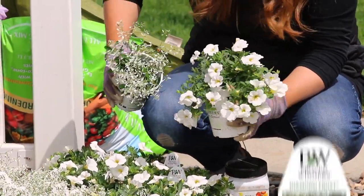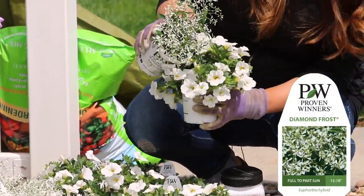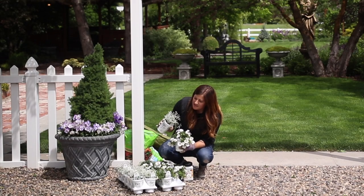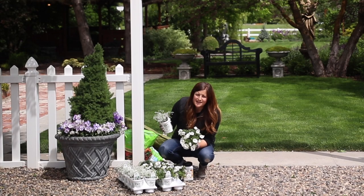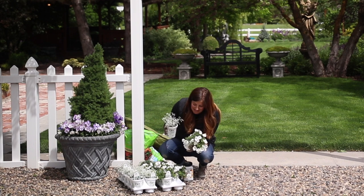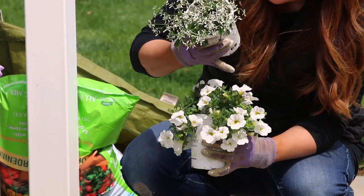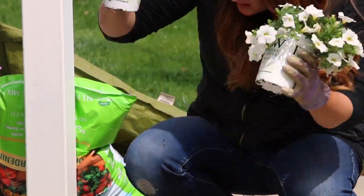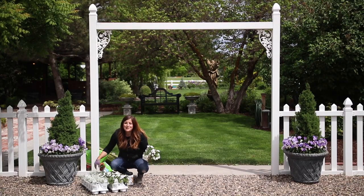I'm going to pair it with Diamond Frost Euphorbia. This mix is going to be so pretty — the Diamond Frost Euphorbia is kind of ethereal, really wispy, almost magical looking. When it intermixes with the Super Bell's White it's just going to be a really pretty blend. So I'm going to clean these pots out and get them planted up.